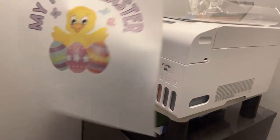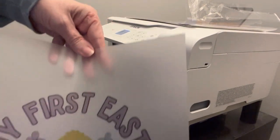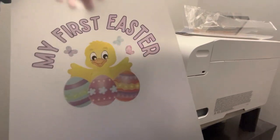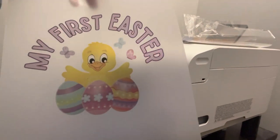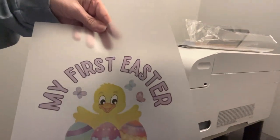It printed out perfectly. As you can see, there are no smudges or wheel lines. It printed out perfectly, so let's go ahead and put the powder on it.